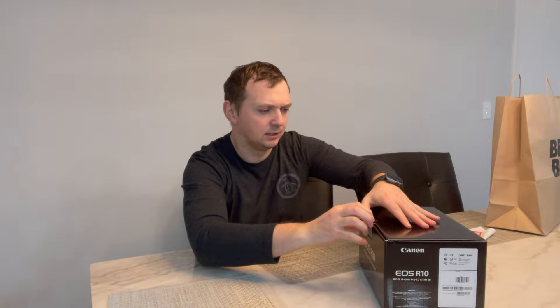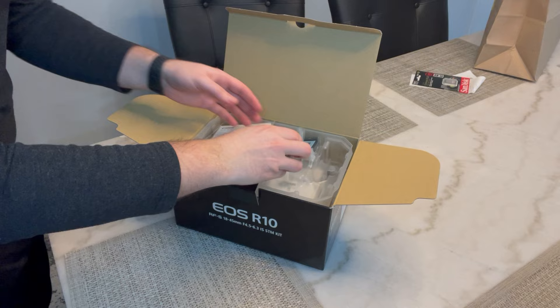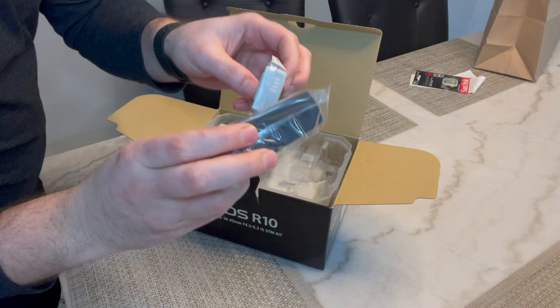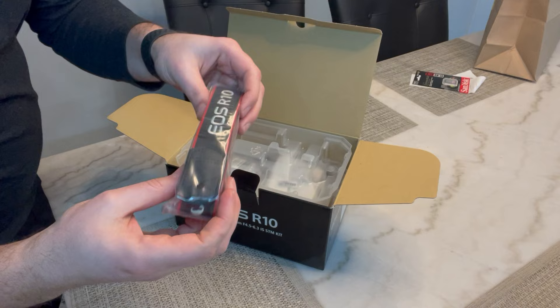What if nothing is in here? It's not tied up — it'd be so awkward. Okay, this is what comes inside. I think this is a better angle for you guys. So you have a place where you charge it — you put the charger in here. Some instructions that I'll never open up, and a little strap which I will be using.